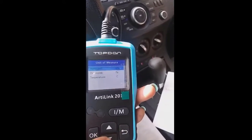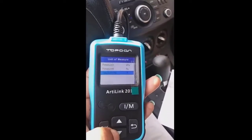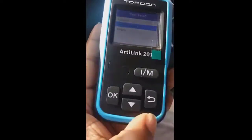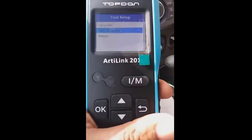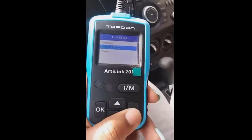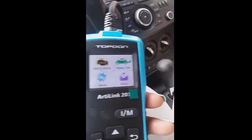Temperature is set to Celsius — I'll change that to Fahrenheit. Now I'm going to press the back button to go to the main menu. You navigate using the up and down buttons. Now that setup is done, I'll go back to the main menu. I can see an 'About' option, which just shows device info.